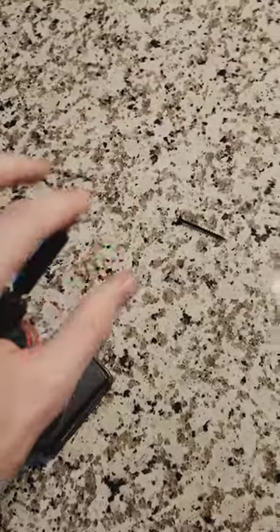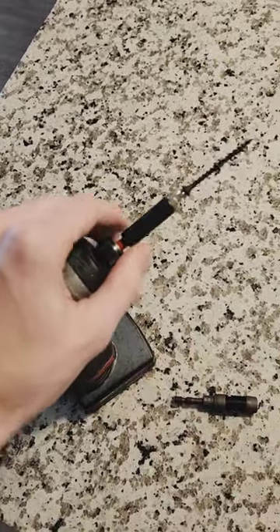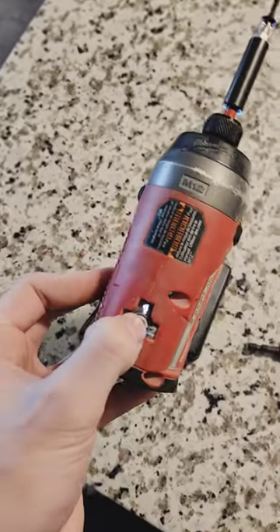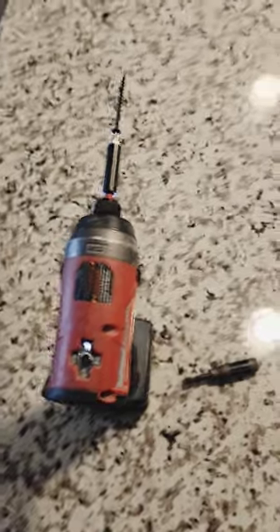In order to test this out, I'm going to be using the same bit and the same screw in both of these, but this is just a regular magnetic Milwaukee quarter inch bit driver. How I'm going to test it is I'm going to go through the different speeds on my drill and just see when the screw falls off.